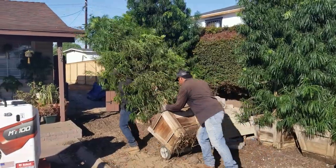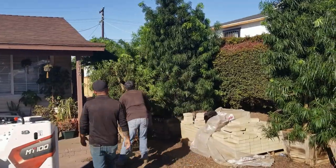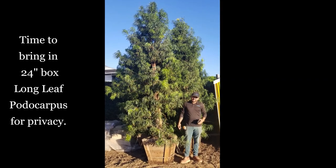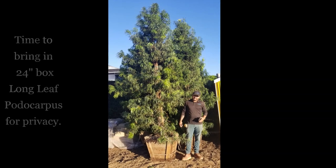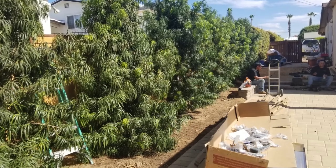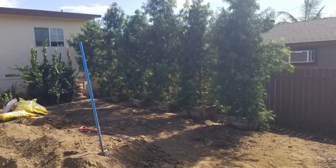Once we got that in, we decided to bring in the big screening plants. These beauties are just wonderful — longleaf podocarpus shrubs, 24-inch box size, already big and beautiful. These will get about 12 to 15 feet tall and about 8 feet wide, making a really beautiful screen for the entire backyard from the two neighbors on either side.